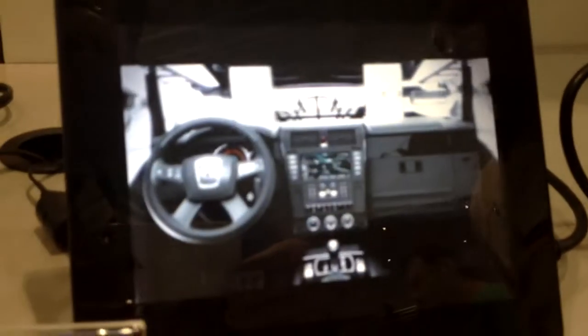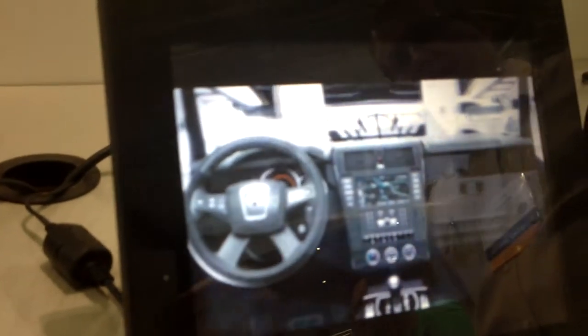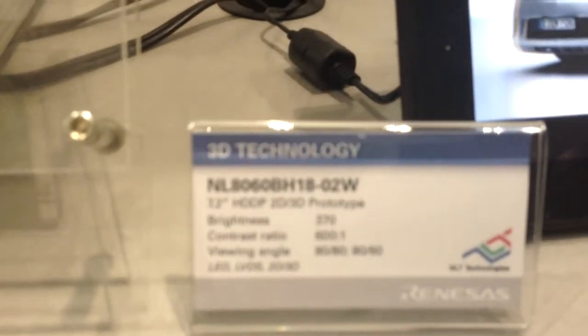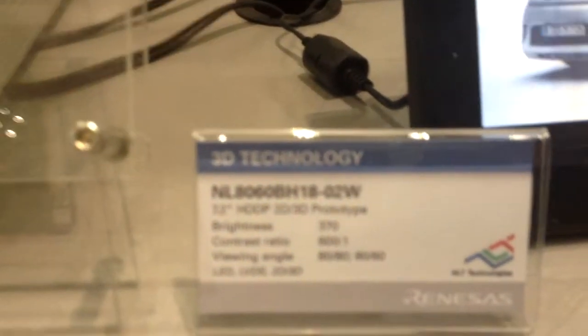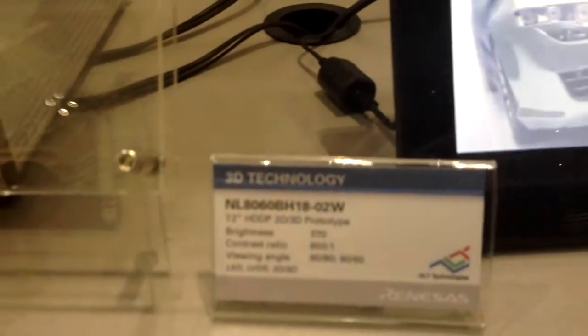You're now seeing the same panel, but this is actually in the commercial product, which is the digital picture frame from Fujifilm, which is sold to go with their stereo camera. This is commercially available using our two-view 7.2-inch SVGA panel. The two demos are the same panel side by side — one is in the finished product, the other is in our demo unit.